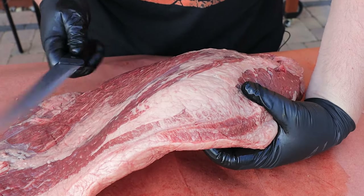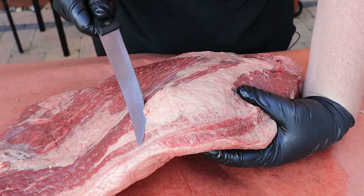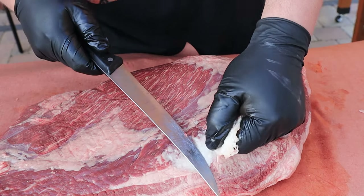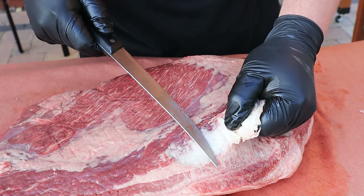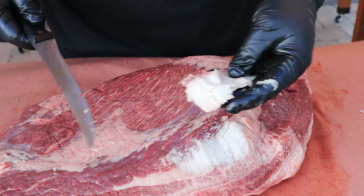I'm going to bend the brisket a little bit to make it easier, then grab the fat and make little cuts to work it off.